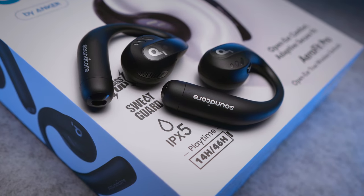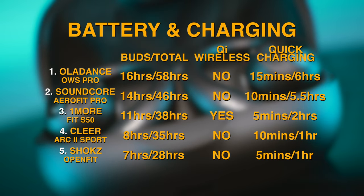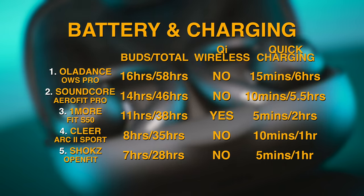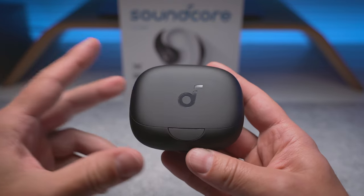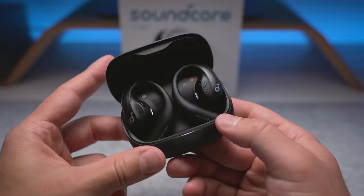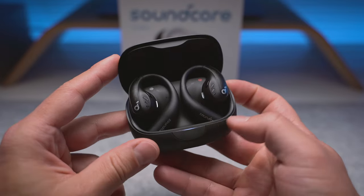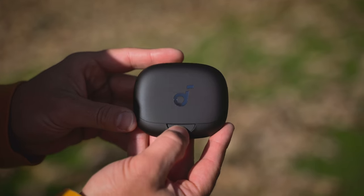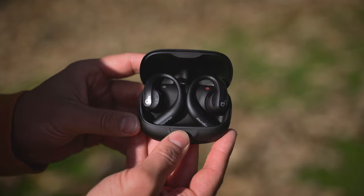The battery case can add an extra few charges, making the total use time 46 hours — a close second behind the Oladance. The 10 minutes of quick charging is ahead of what the OWS Pro can do, even if by just a hair. The Soundcore case is one of the smaller ones in the bunch, and I also love that button on the front which pops the lid open for hassle-free access to the buds. We still don't get wireless charging, as it's only OneMore who added this feature to their case.